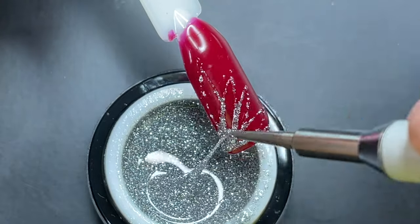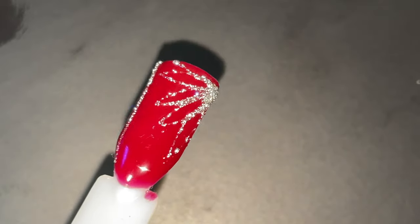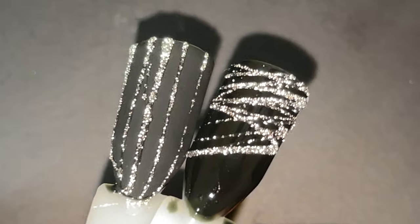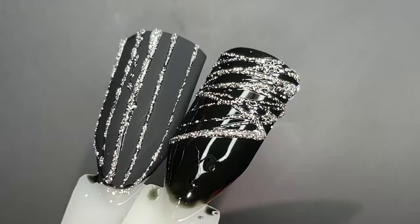Once done, all you have to do is apply a top coat and cure it. This way we can create a lot of designs. This product looks so stunning under a flashlight or sunlight — it looks like a diamond and gives a halo effect when you flash the light. I really love the product. Now I'm going to apply the super top coat and seal the design.